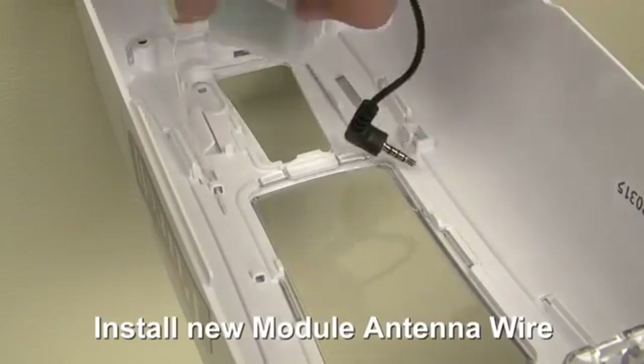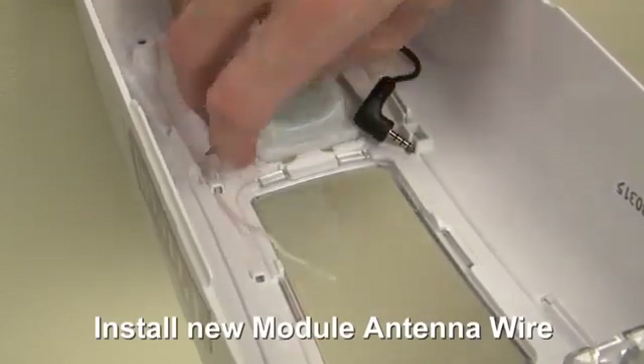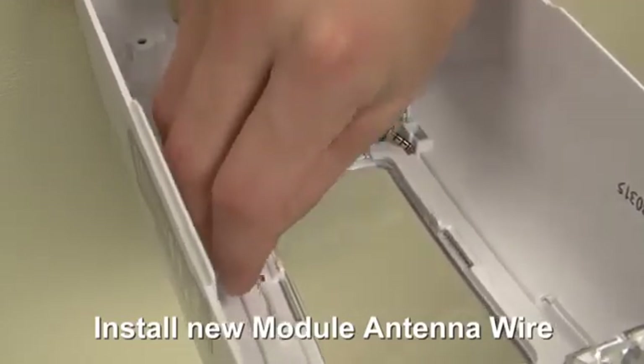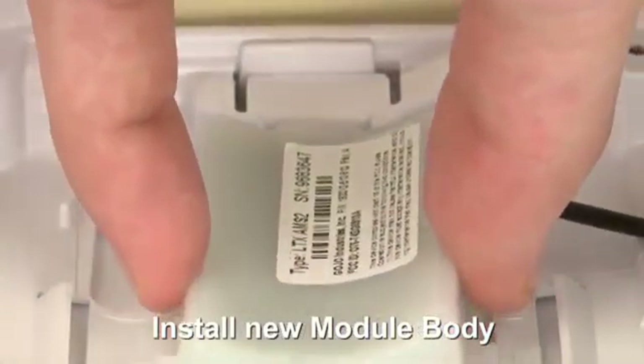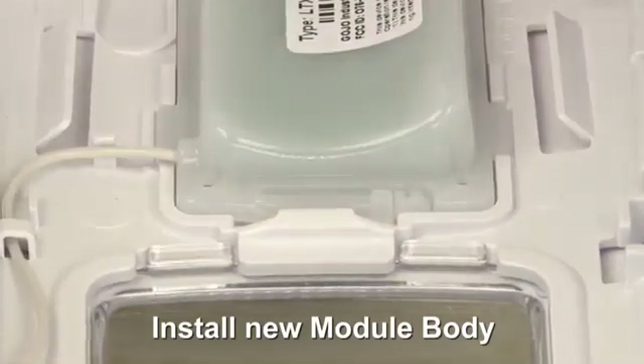Without touching the antenna tip, thread the new module antenna wire through the three belt loops. Fit the bottom of the module into the placement slot and, with the module tab depressed, snap the top edge of the module under the retention tab.